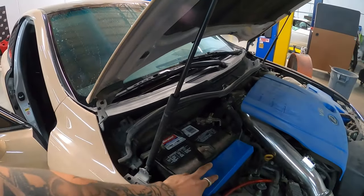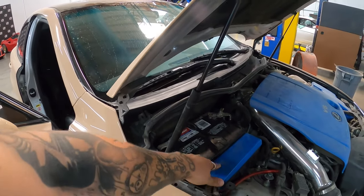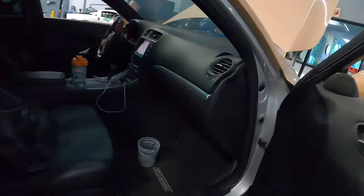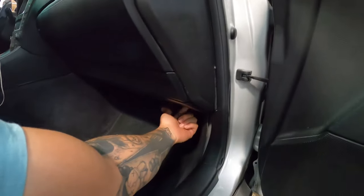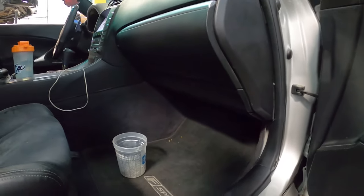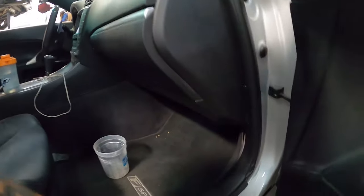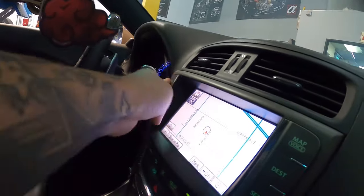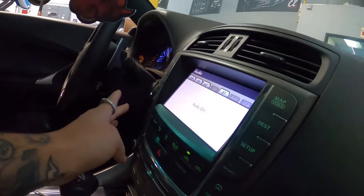We checked the radio one and radio two fuses that are in here, and then radio three is going to be down under the glove box. It should be a 10-amp fuse, and that's going to be radio three. It all works now. Got my climate back, got my audio back.